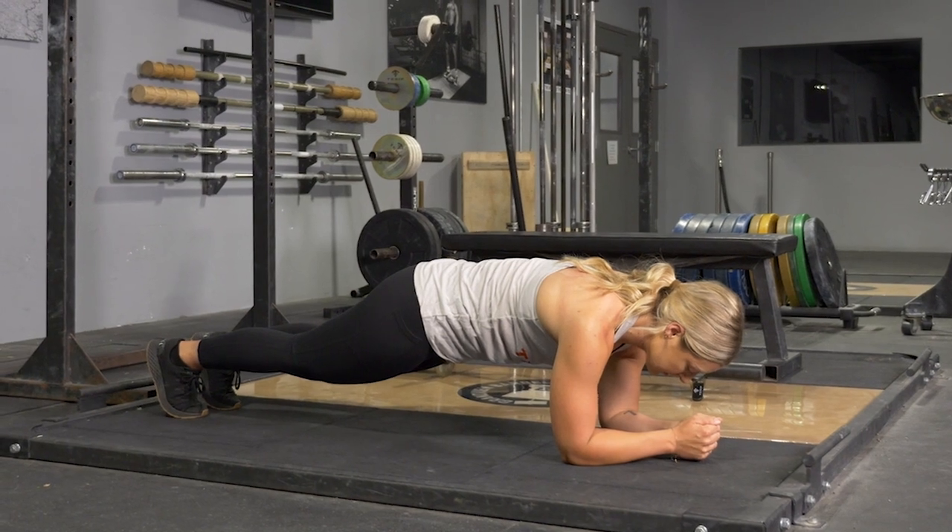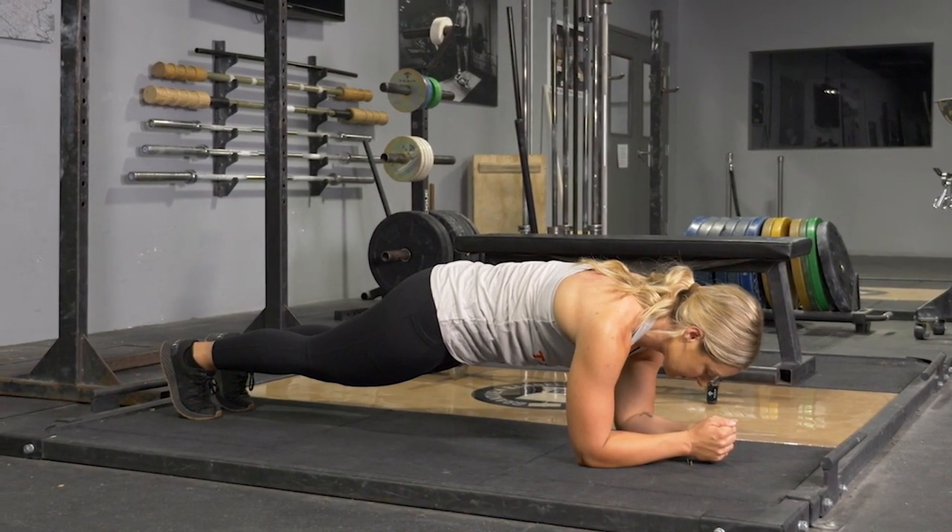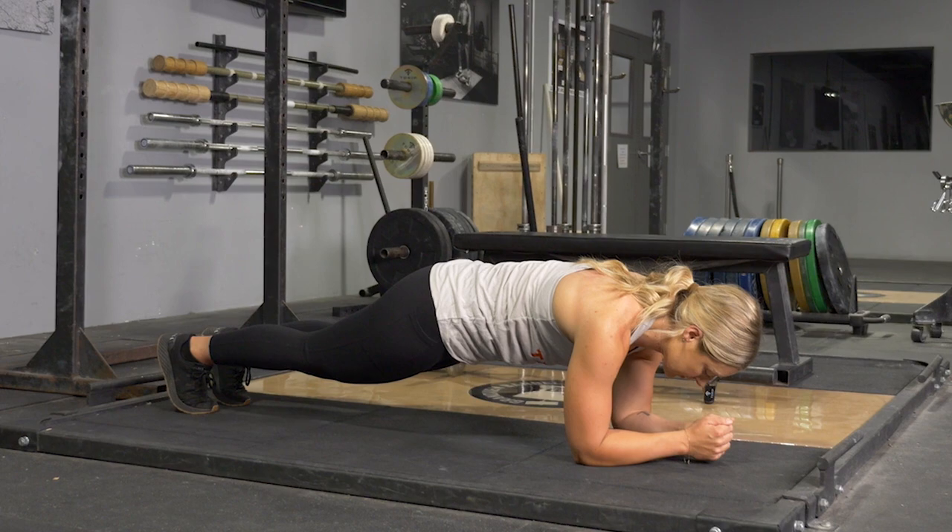Keep your body in a straight line and your abdominals tight. Hold this position for the desired amount of time, then return to the floor.